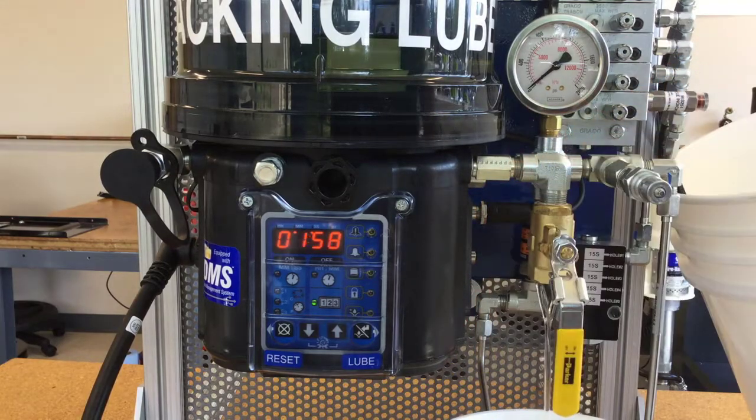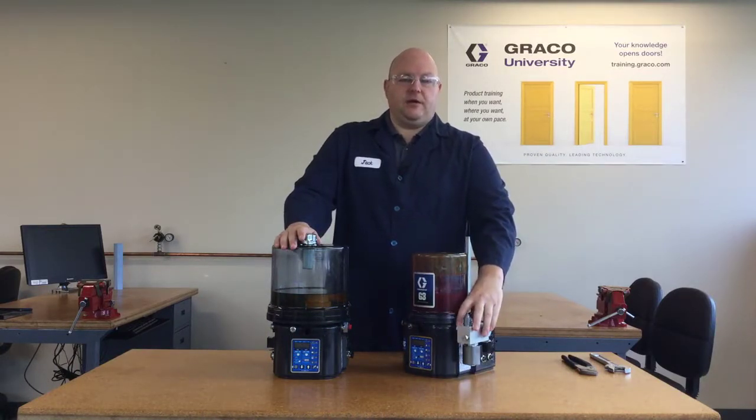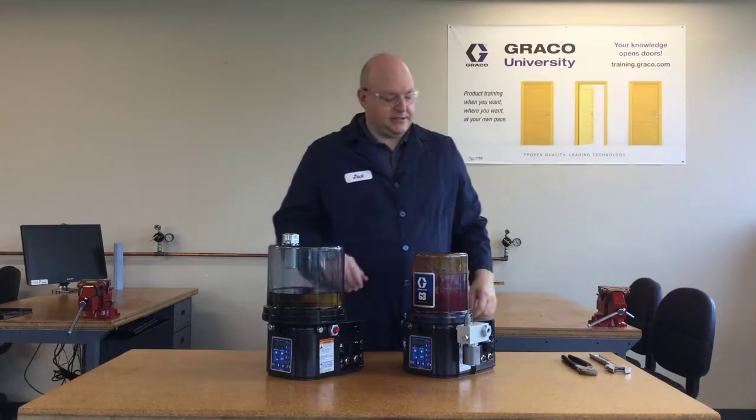With grease, you probably don't need to drain — it'll be a little simpler on a grease reservoir. You can just remove whatever's interfering with your access to the pump, spin out the pump element, and replace it. So let's take a look at how this is done.